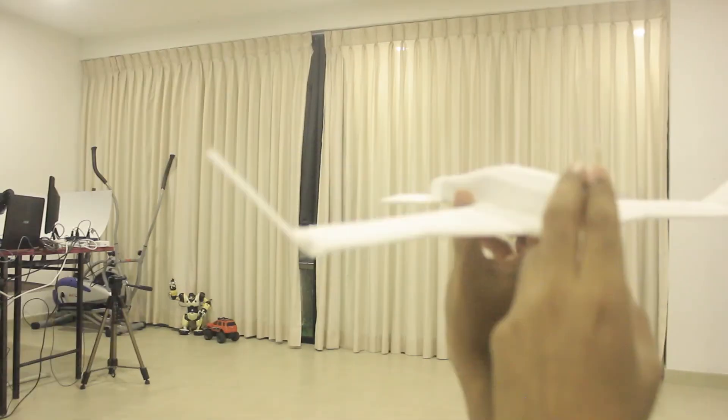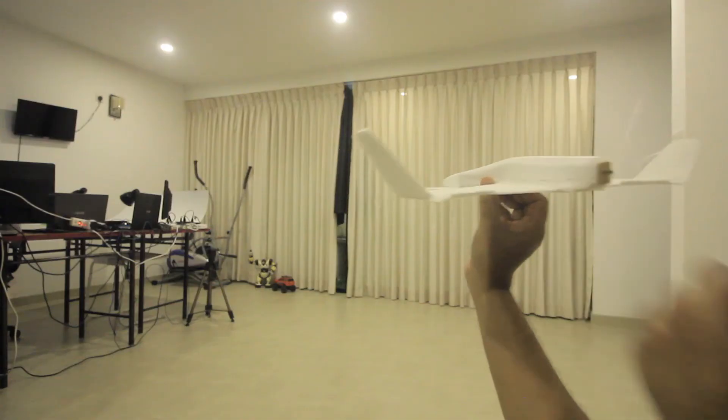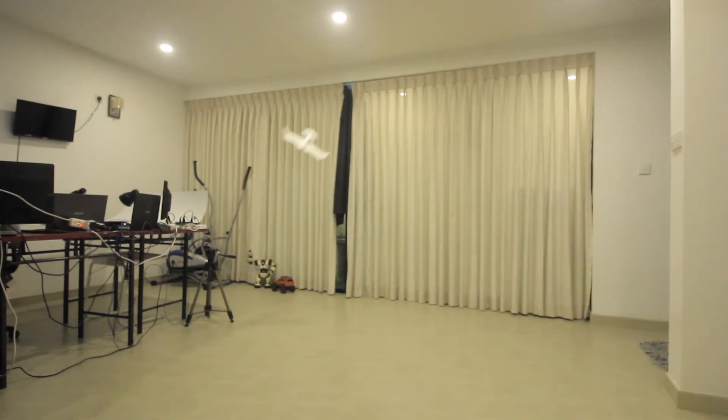Here you go guys. Unfortunately we are on lockdown, so I'm not supposed to go outside, but I'm pretty sure that this thing will fly way better outside.